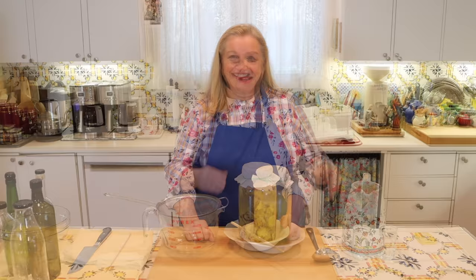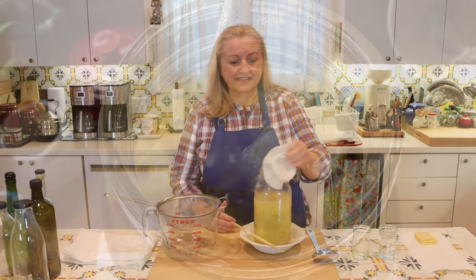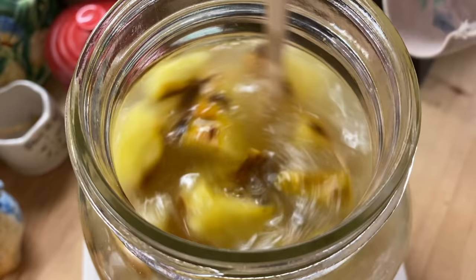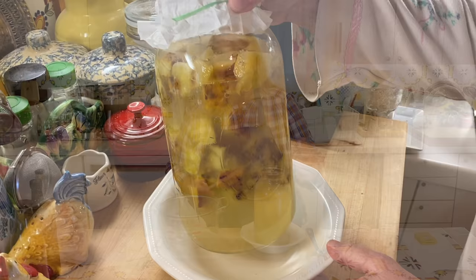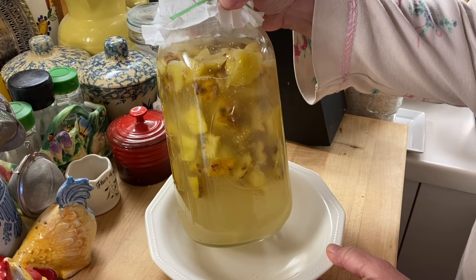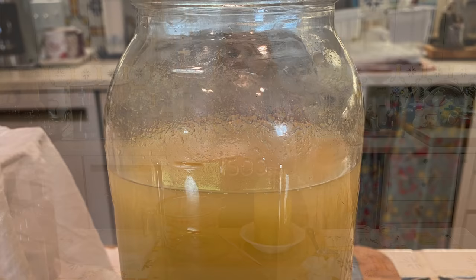My pineapple vinegar has been in the making for 30 days and now we're ready to strain it. When making this at home, you may notice some evaporation — that's to be expected. I stirred this every day and tried to stir it twice a day if I remembered. After a few days of stirring, I started to notice lots of bubbling and lots of activity. Then as you go into week two, everything will start to settle down, you won't see any more bubbling, and all of the fruit will start sinking down to the bottom. That's totally normal — just keep stirring and aerating your vinegar and you're going to be fine.